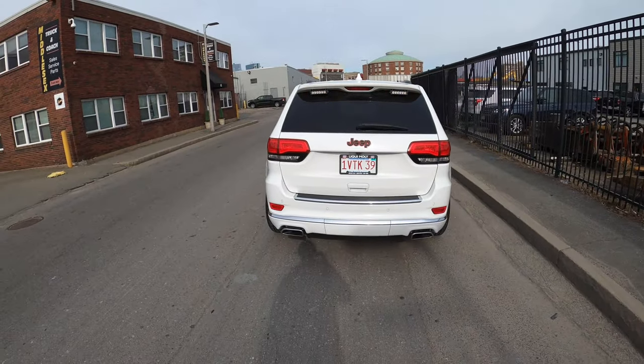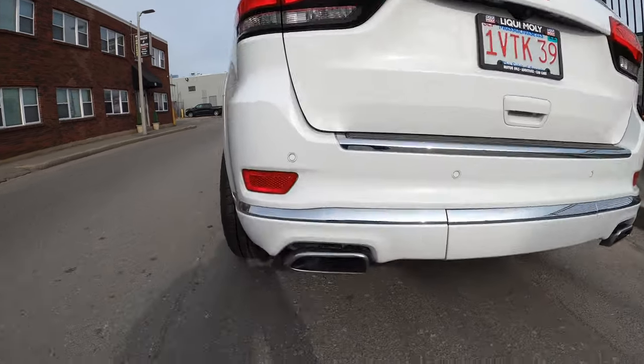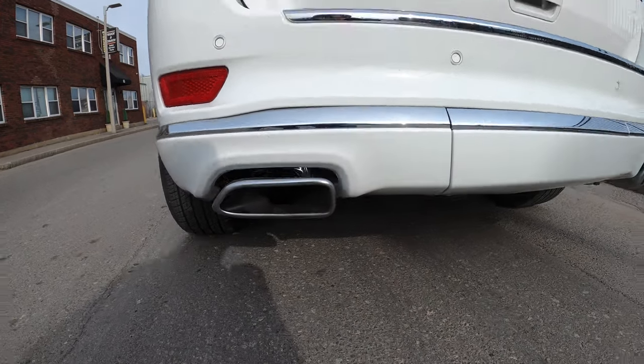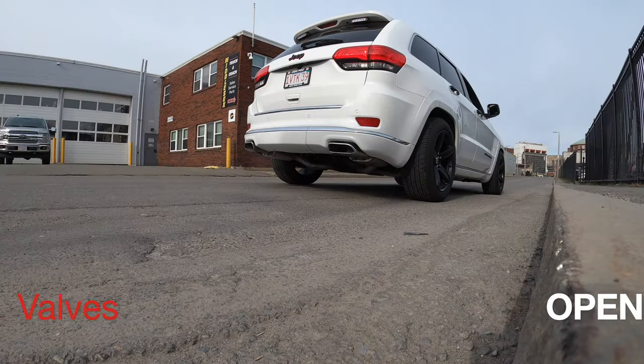We also decided to do a resonator delete on the Jeep. Here's what it sounds like idling with the valves open. Close them up and it sounds just like stock. Let's give you some revs.